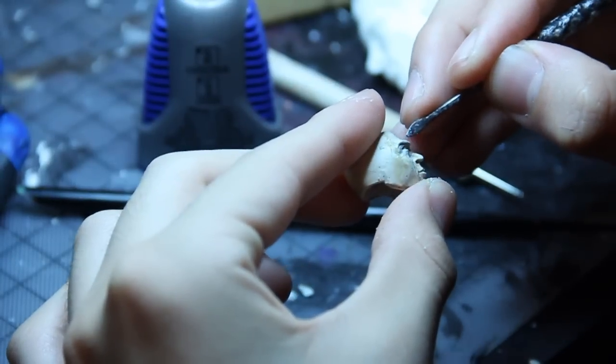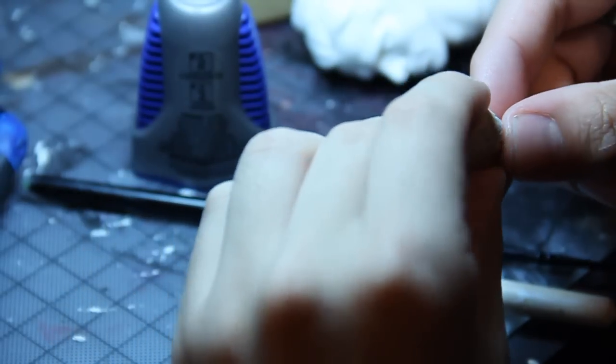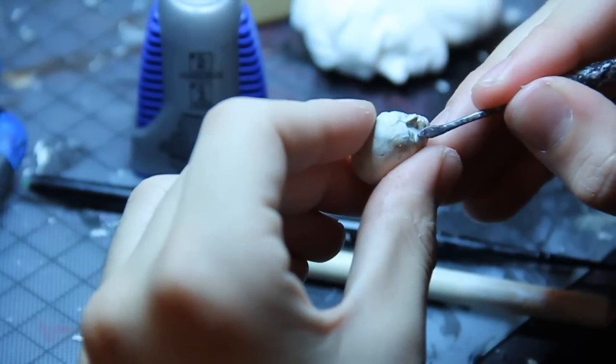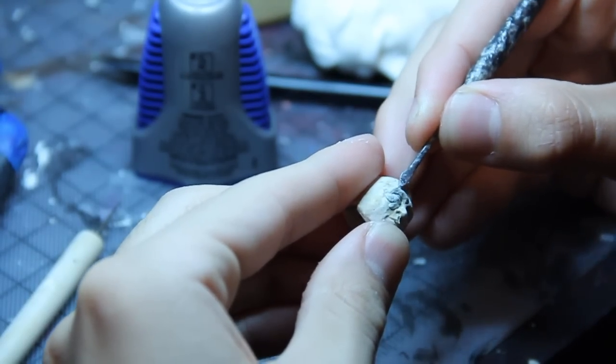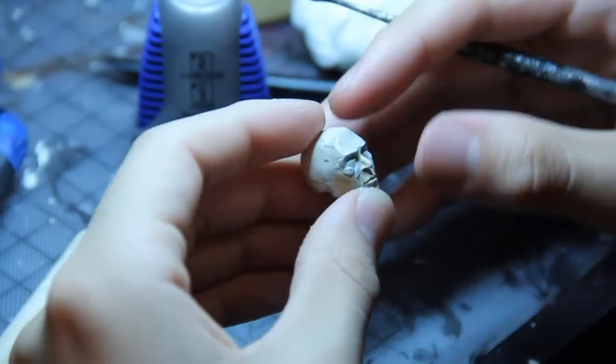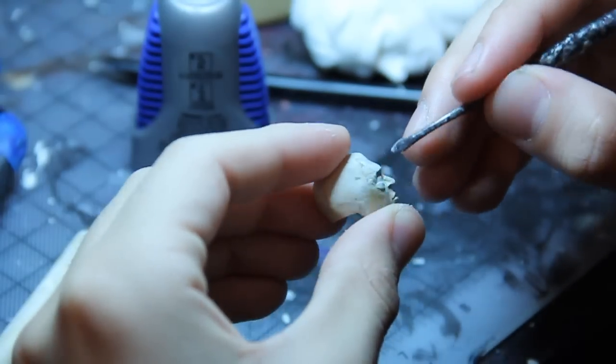For me, the eyes are probably the most crucial part of the sculpt and the most difficult to get, especially at this scale. Very hard to measure them — I just have to use what I know about proportions and try and make them look like a human being. And if I'm referencing something, trying to make it look like that person's eyes.